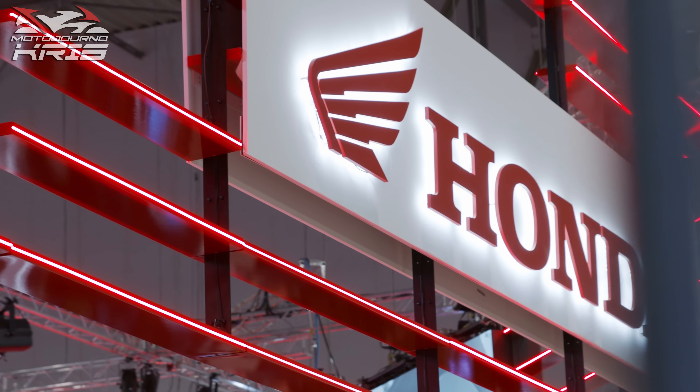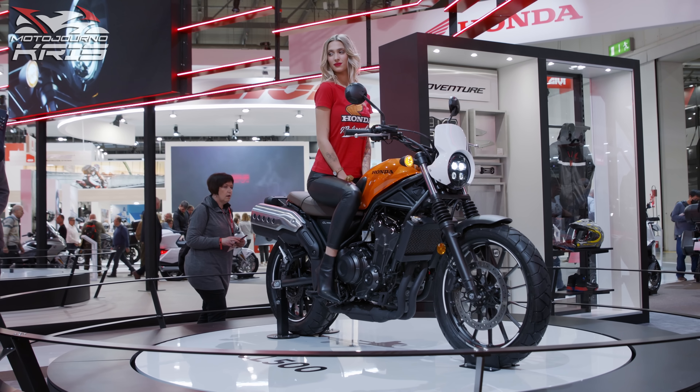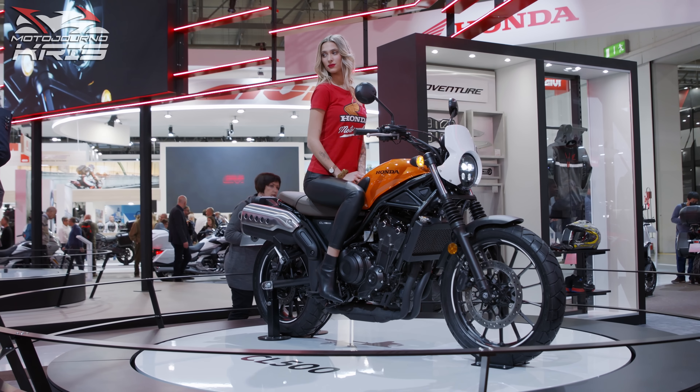Will that be enough to draw sales away from the existing options and competition? Only time will tell, but more choice is always a good thing for us riders. So let's run through the specs.